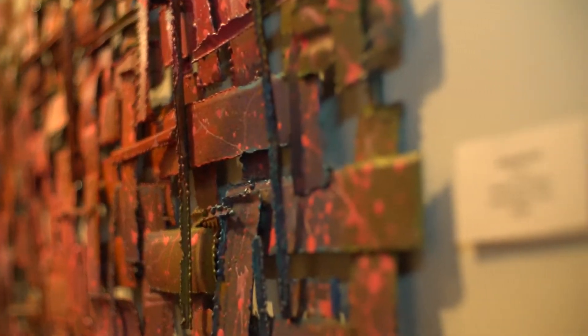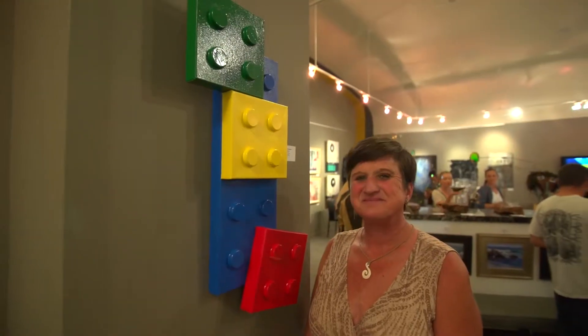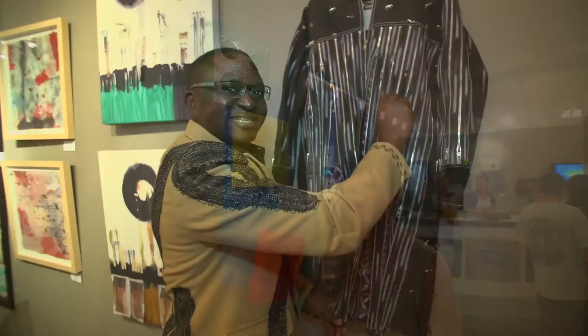This is a gallery show called Rethink It! and every artist in the show's got recycled art of some sort. I happen to do metal sculpture. There's painting and collage and 44 artists taking part in the show tonight. It's phenomenal.